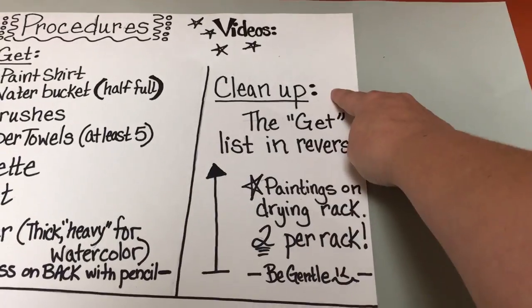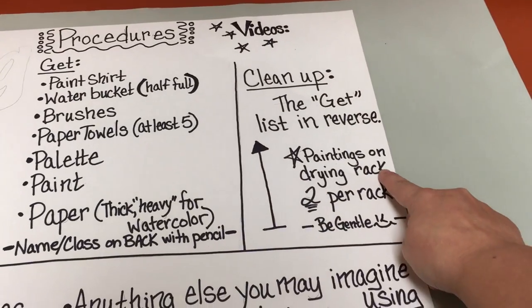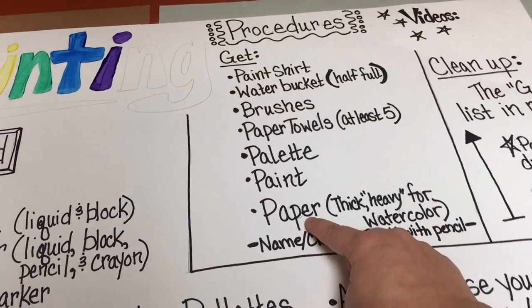The cleanup procedures are the get list in reverse. Paintings go on the drying rack, two on a rack, and please be gentle. When you're cleaning up, you just go in reverse.